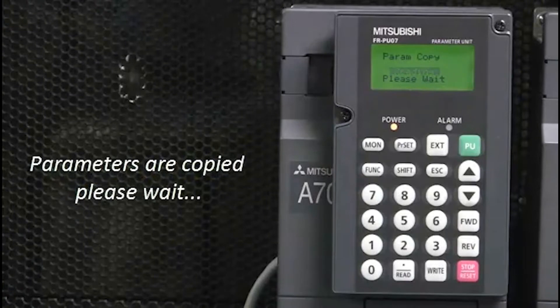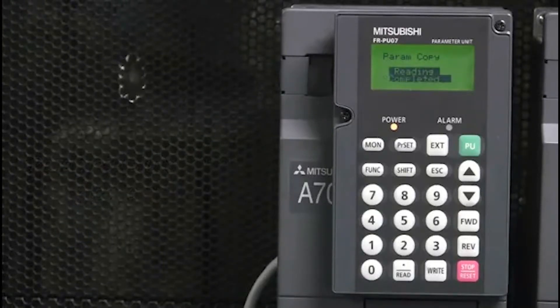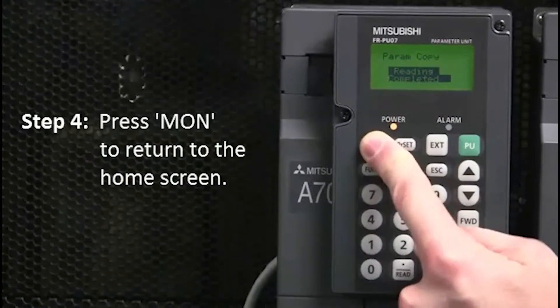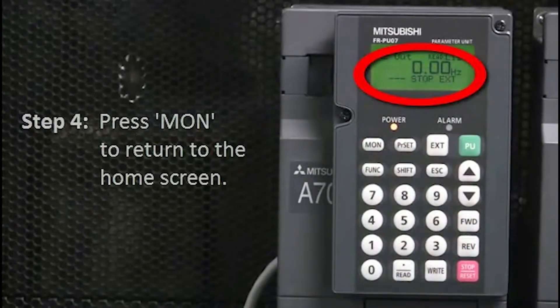Please wait. Once reading is completed, the display will say so. Next, press Mon to return to the home screen.